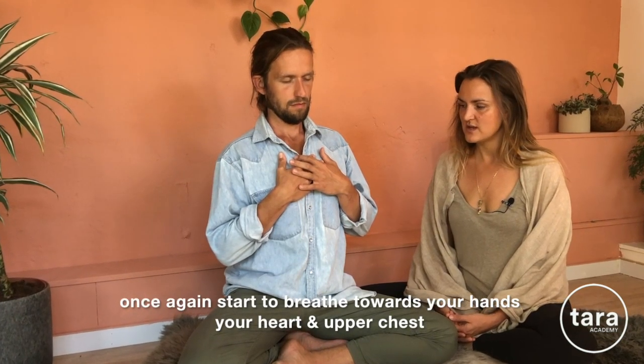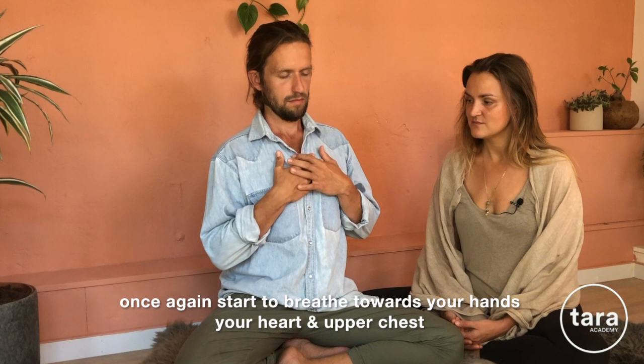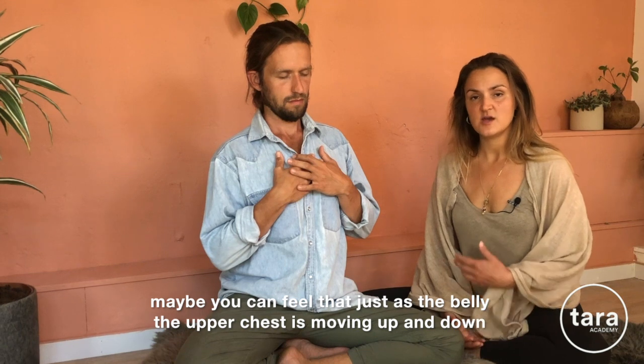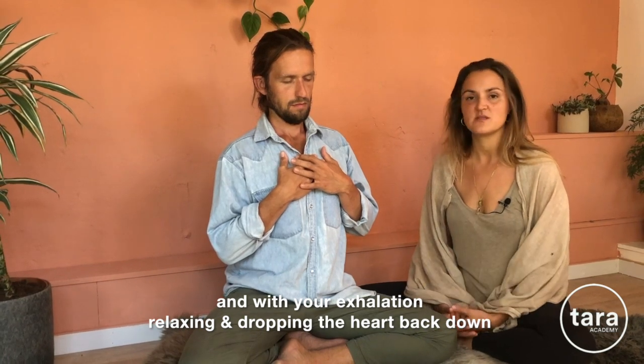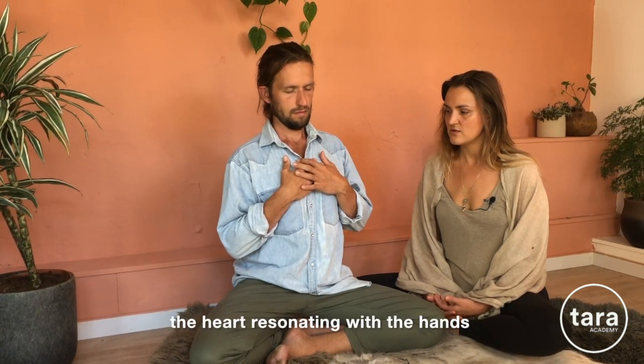Once again start to breathe towards your hands, breathing towards your heart and your upper chest. You may feel that just as with the belly, the upper chest is moving up and down, creating a nice feeling of expansion around the heart and the chest bone with your inhalation, and with your exhalation relaxing, dropping the heart back down. You can even feel the heart rate in the palms of your hands, the heart resonating with the hands.